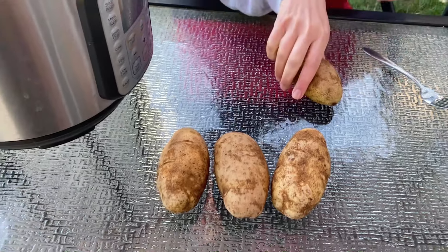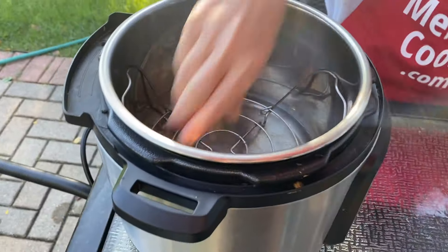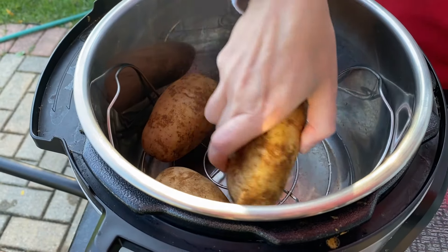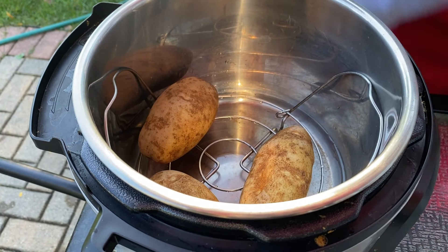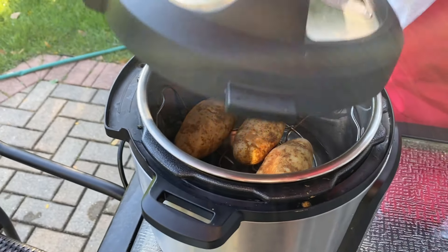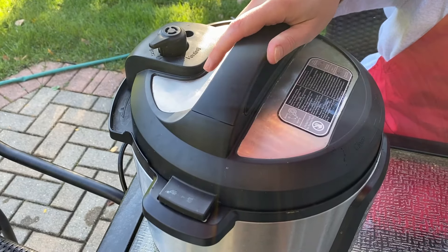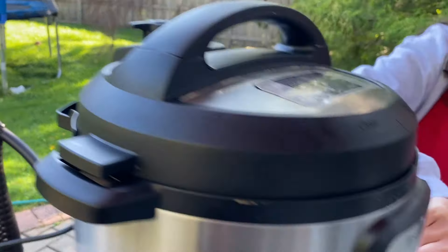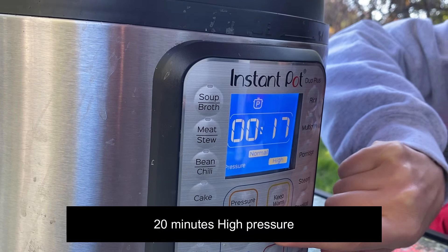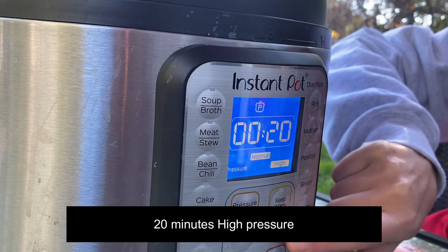Now let's put the potatoes in the instant pot. Let's close the lid and turn the valve to a sealing position. Press the pressure cook button and set the time to 20 minutes on high pressure.